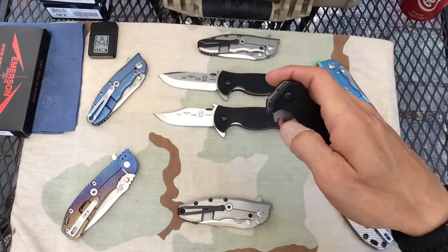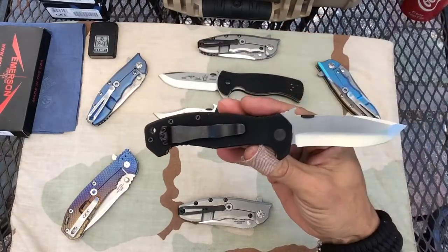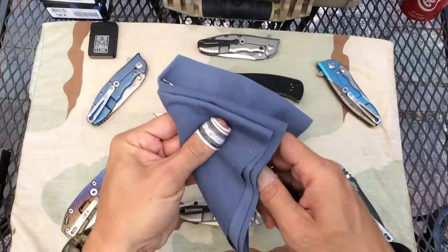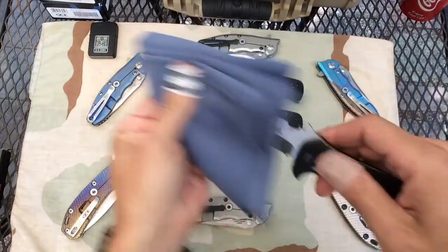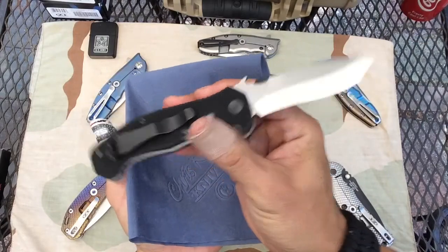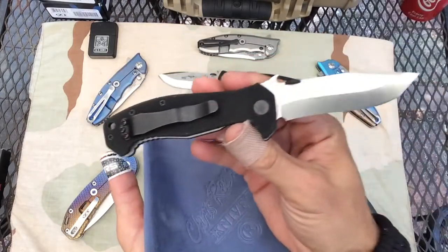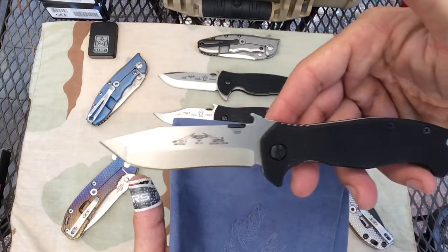Now I see where Emerson's coming from with his whole workhorse philosophy — he didn't make them to be pretty, and I can appreciate and respect that. The blades and the grinds on these Emersons are gorgeous. I also didn't realize that they all come with the chisel grind, so I asked him why there was only one bevel on one side and not the other. Education, guys — there's nothing wrong with it.